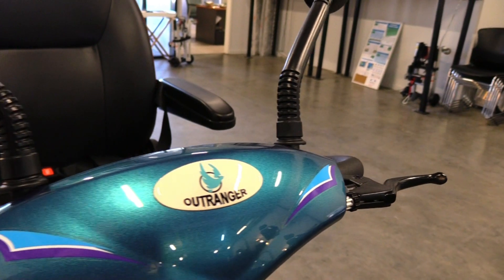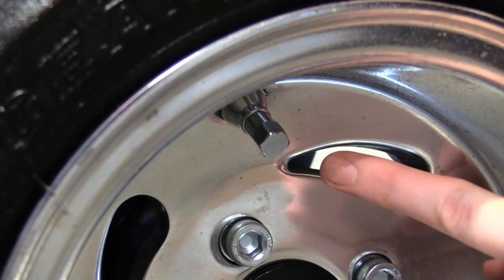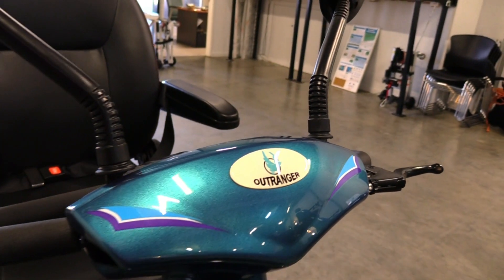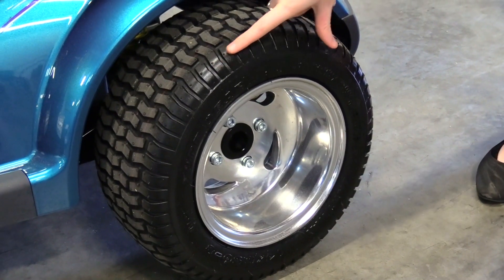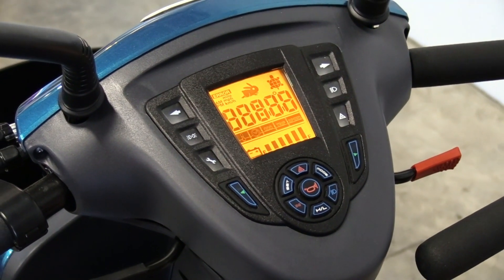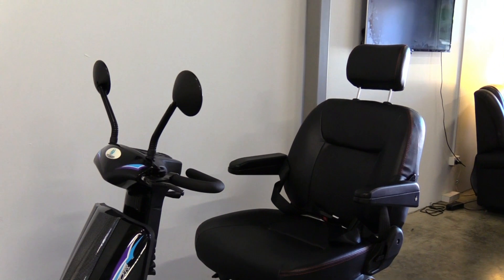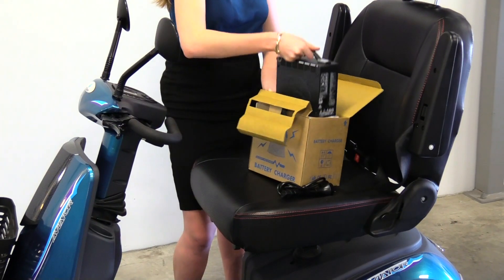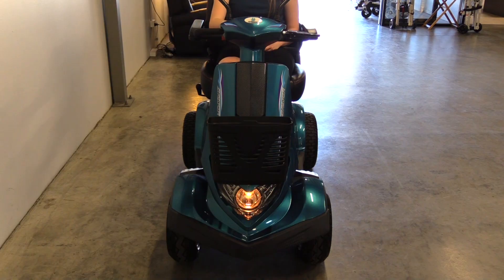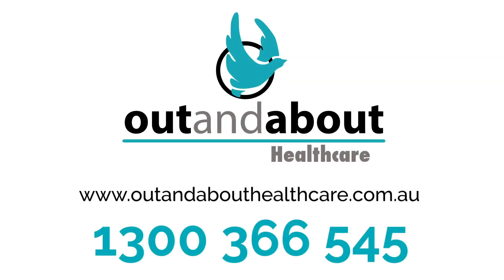It is important to correctly maintain your scooter to ensure it lasts. We recommend routine checks to ensure everything is performing adequately, including checking the condition of your tyres and ensuring your battery is appropriately charged before each use. Every 6 months, we recommend booking in a routine service for your scooter to replace the motor brushes and ensure your Aviator is in optimal driving condition. If you have any questions about your new Aviator, refer to the manual or contact Out and About Healthcare on 1300 366 545.